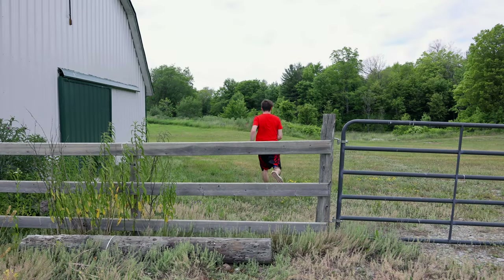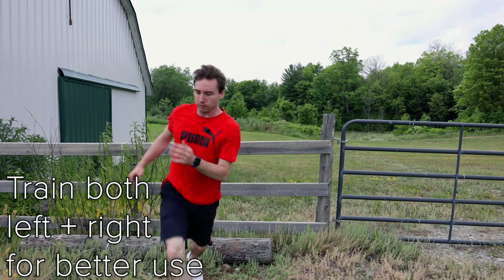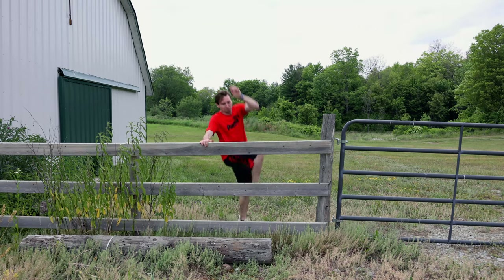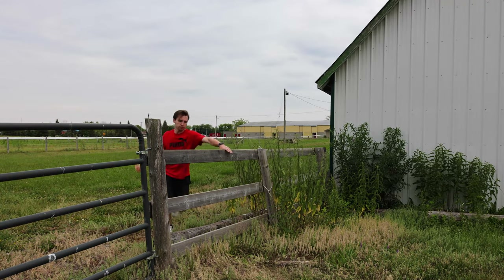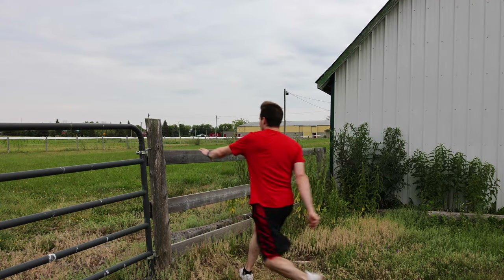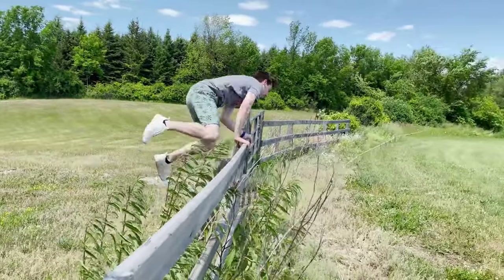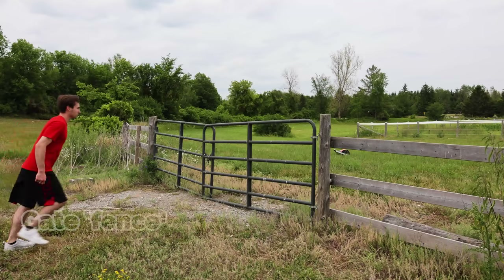Next we're going to move on to the speed vault, which is the most flashy and efficient way to get over a fence if it is within your range. I choose the speed vault on this style of fence because it's only four feet high — that's pretty low. This will vary based on the structural integrity of the fence, your run-up, and how secure the board on top is. If it's kind of small, this probably wouldn't be the vault, but depending on the situation that'll lead us to the next vault, which is the gate.